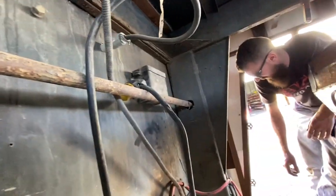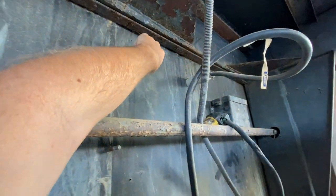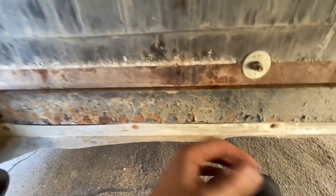Bolts are falling out. That probably holds the toolbox. So it vibrated on the way to Arizona from old upstate New York. Hell yeah. Yeah, it's all surface.